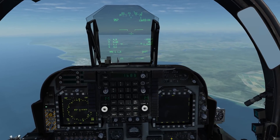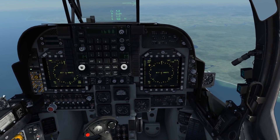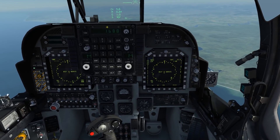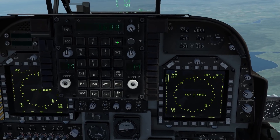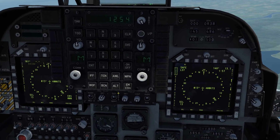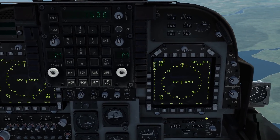The second mode of the DMT is the laser spot track mode. You can enable it by pressing the Sensor Select Switch Aft to toggle to laser spot track. You can see your laser code here. If you wish to change your laser code, enable the button, type in the new laser code and press ENTER. I'll reset that back to 1688, which is the default.